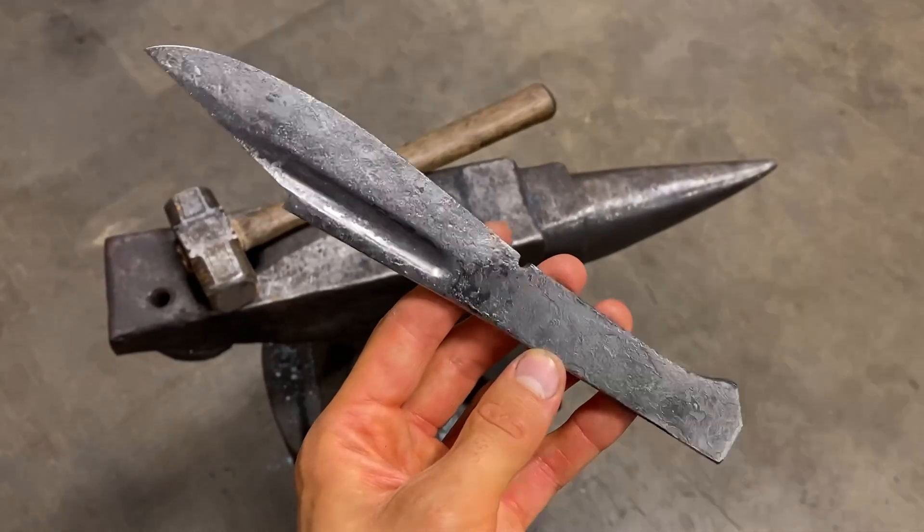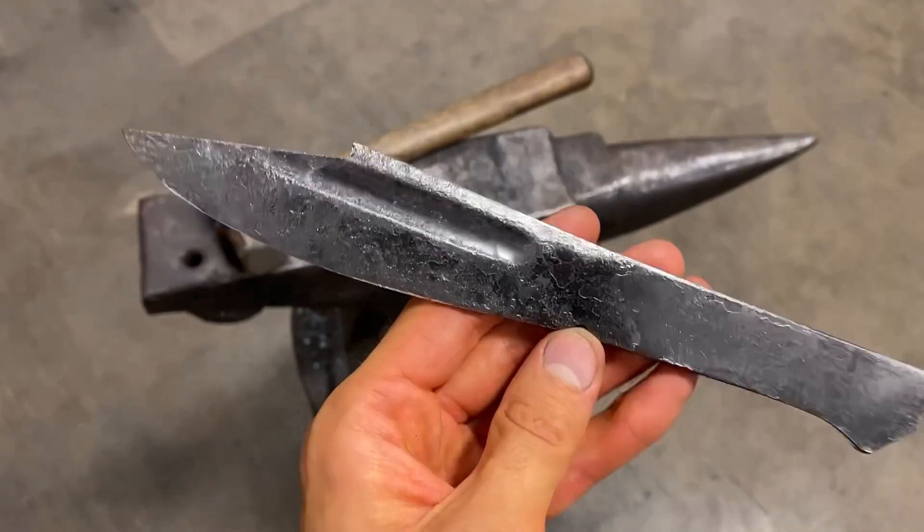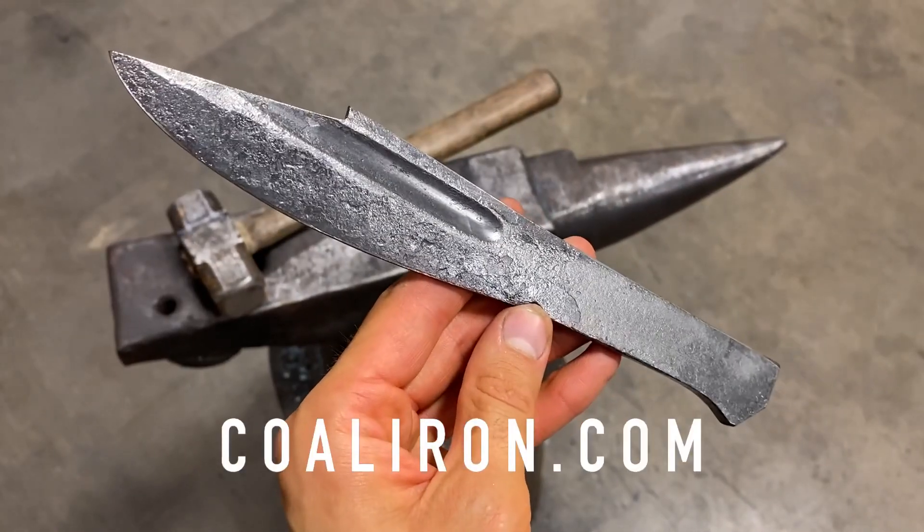And here's the finished results. I hope that gives you guys a nice idea of what you can achieve with the Cool Ironworks fullering dies. Check them out on our website at coaliron.com.